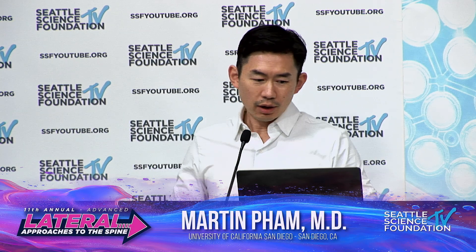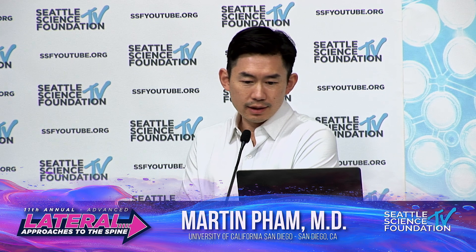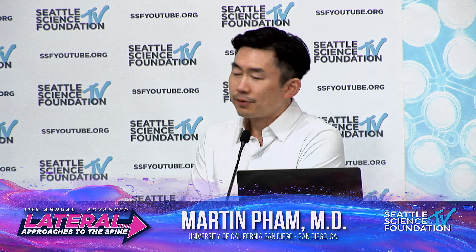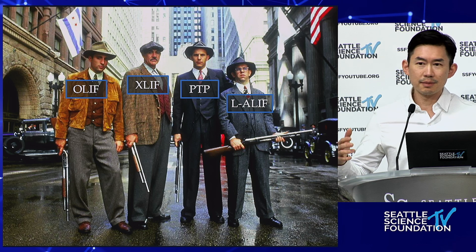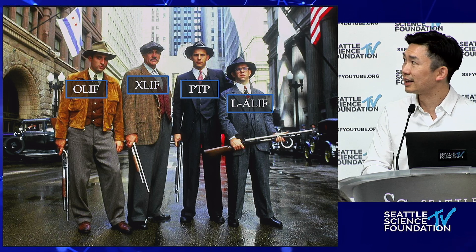I'm going to talk about OLIF — when and how to utilize the OLIF. For a conference like this, I always like to put things in perspective. When we talk about OLIF, XLIF, prone, or lateral ALIF, they're all sort of part of the same family, part of the same team.